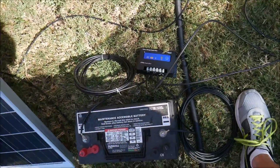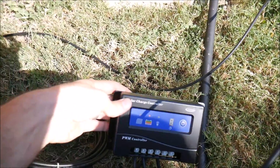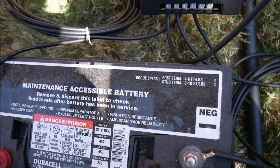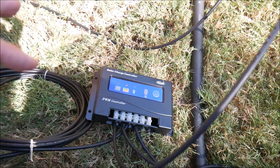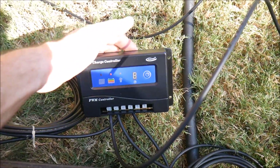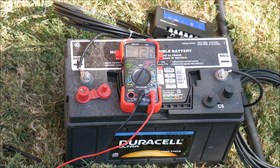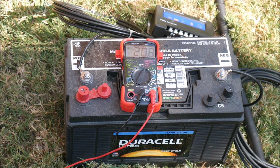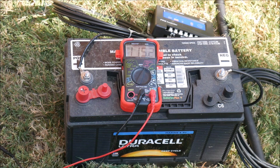I've got everything connected properly. The red light is on, which means that the battery is low — which is accurate, this battery definitely needs to be charged. You do want to connect the battery first to the charge controller always — that's just standard practice, no matter what charge controller you're working with, and it does say that in the directions. I'm having trouble with this system — the light on the charge controller is not coming on showing that it's getting power from the solar panels. So I'm going to test the voltage of the wires coming from the solar panels. I am getting over 20 volts open circuit, which is what you would expect — so that's within spec. Something appears to be wrong with the charge controller. I'm going to double, triple check all the connections.